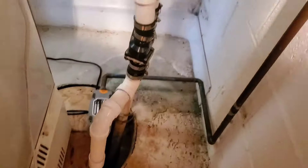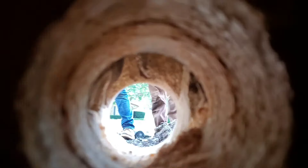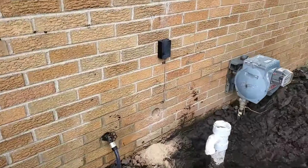We went ahead and cored through the brick veneer and punched through the band board that's holding the floor joists. We're going to run this inch and a half pipe outside and then drop it down into the discharge line.